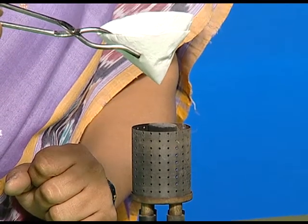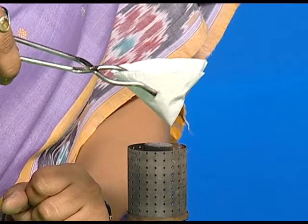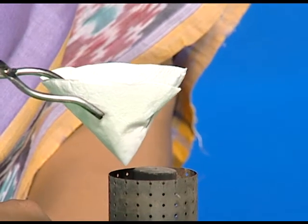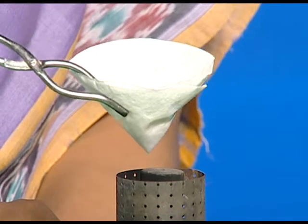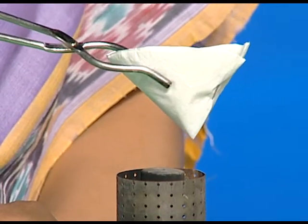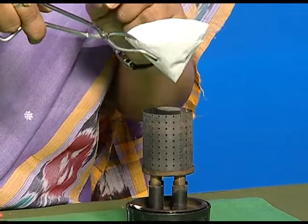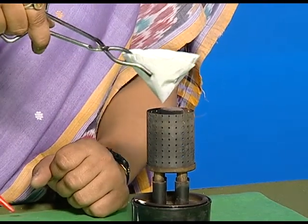What do we observe? Is the paper getting burnt? No, the paper is not catching fire easily. Water in the paper cup has changed the ignition temperature of paper, and that's why it is not catching fire easily.